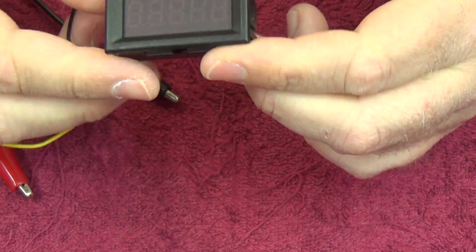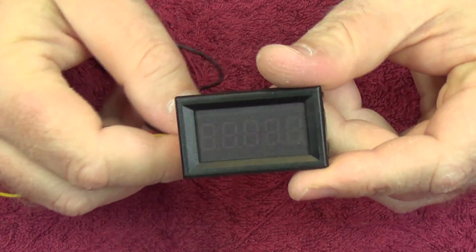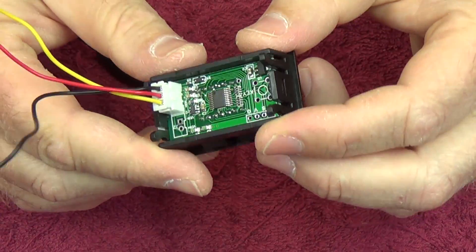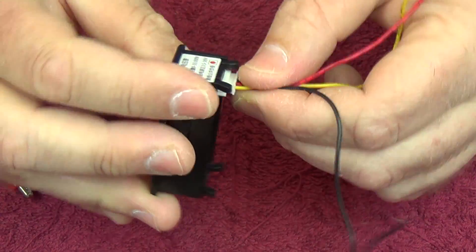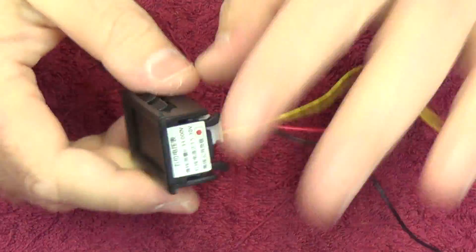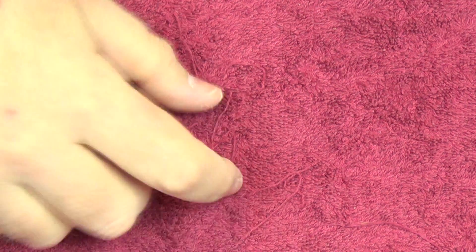It's a nice way of being able to adjust your voltage on these little power supplies, and we'll be including these voltmeters on the projects. You can make these things with Arduinos, but these are so cheap it's just easy to buy them. Bundle them up with the system and you've got yourself a nice little test power supply or project power supply.